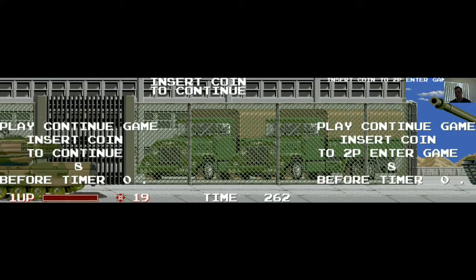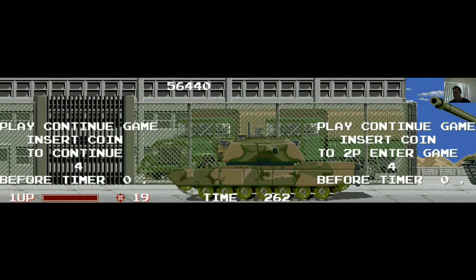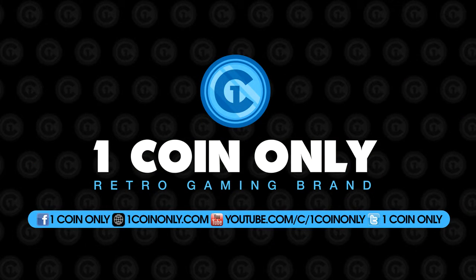We're definitely going to be doing a long play of this one day — The Ninja Warriors by Taito, 1987. It's a fantastic game, you have to play it guys. And as always, if you like what we do, please share, subscribe, tell your friends about it, support us on Patreon. And we'll see you next time at OneCoinOnly.